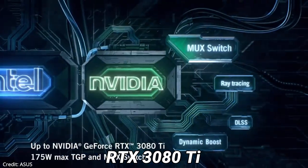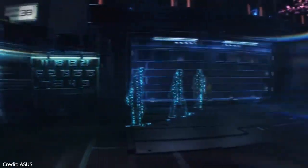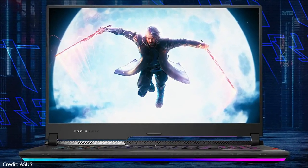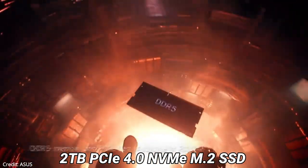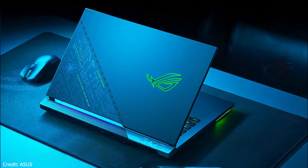This gaming laptop has an NVIDIA GeForce RTX 3080 Ti graphics card with 16GB GDDR6 VRAM, designed to provide the highest number of frames per second so you can play triple-A games without any issue. It comes with 32GB of 4800MHz DDR5 RAM and 2TB of PCIe 4.0 NVMe M.2 SSD storage, with more configurations available.